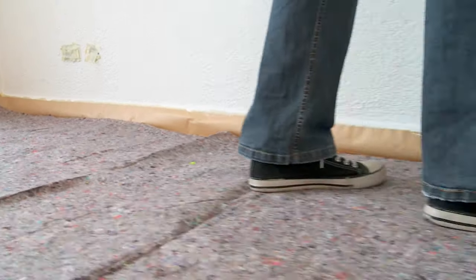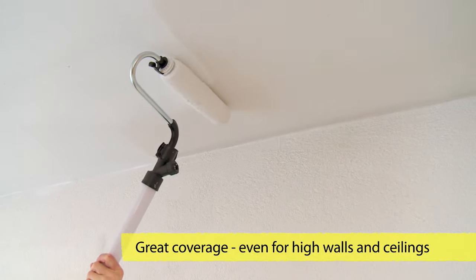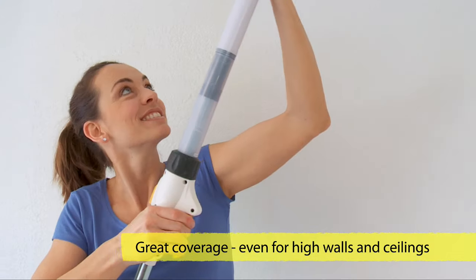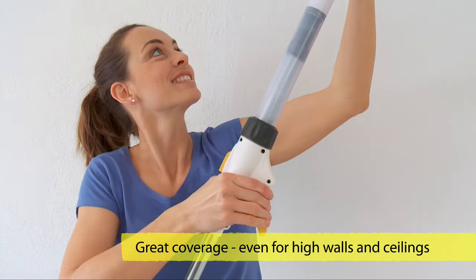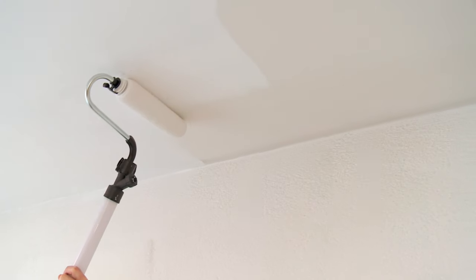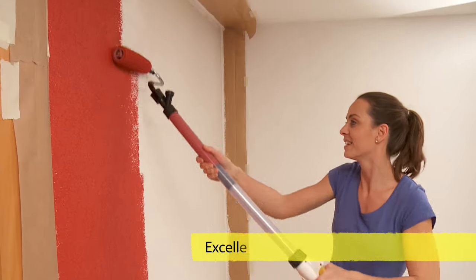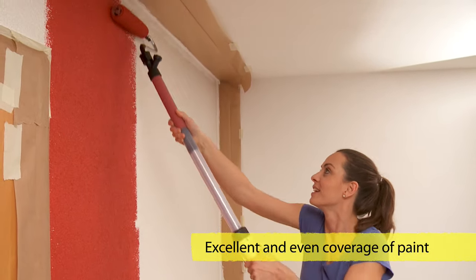Even when you have to paint up high, the HandyRoll 550 is ideal for high walls and ceilings. The right amount of paint is simply pumped out of the integrated paint tank into the roller. You determine how fast you go and your coat of paint is applied evenly.